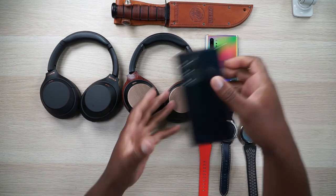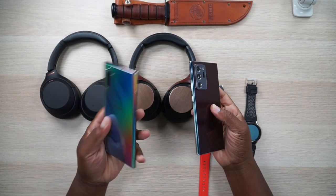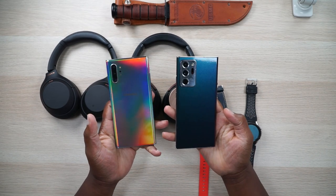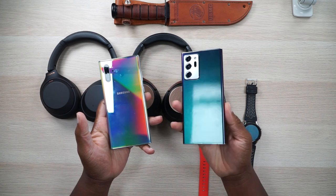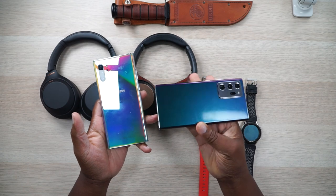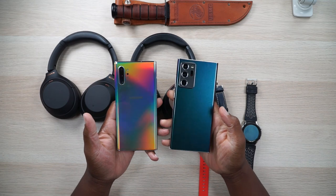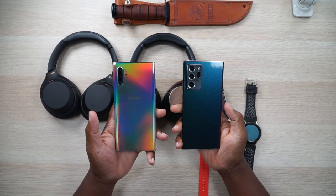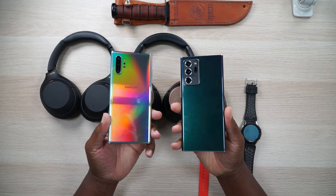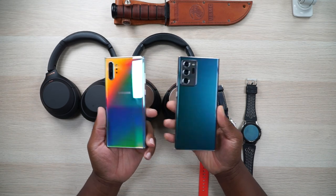Now we get to the big boy. This is the most expensive item in this video. This is the Galaxy Note 10 Plus and this is the Galaxy Note 20 Ultra. I do have a color-shifting skin on the Note 20 Ultra — you can see the purple shift to green and gold. Anyway, these two phones were both expensive at launch. I think the Note 10 Plus was like $1,100 and the Note 20 Ultra is $1,300. Yes, there are great deals on them, but the real difference comes from what?